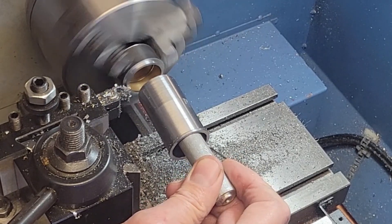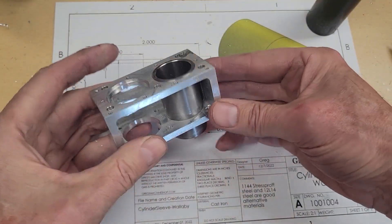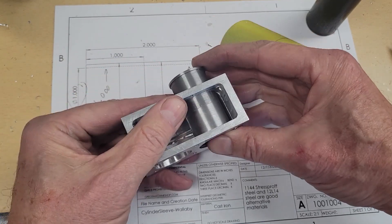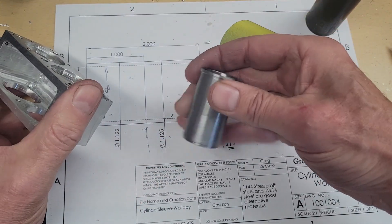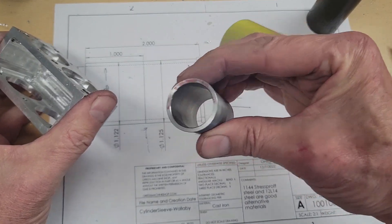That's satisfying, isn't it? And that's the first one done. I thought that turned out pretty well — I'm happy with that. Nice, clean bore. I really like the way that this 1144 steel machined. Now I just got to make one more. All right, I'm Greg. Thanks for visiting me in my machine shop. Until next time, take care.